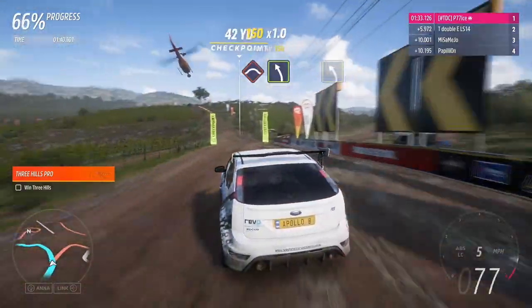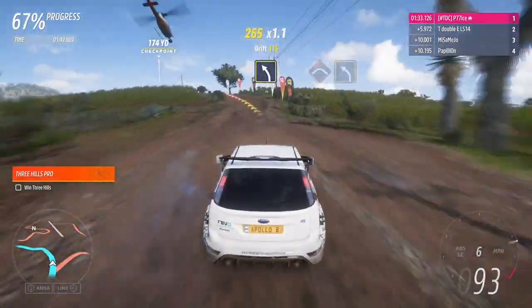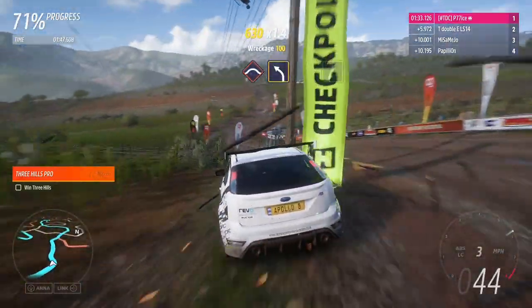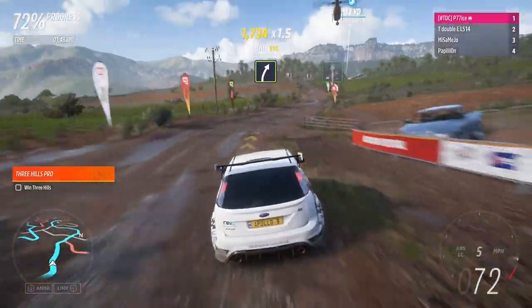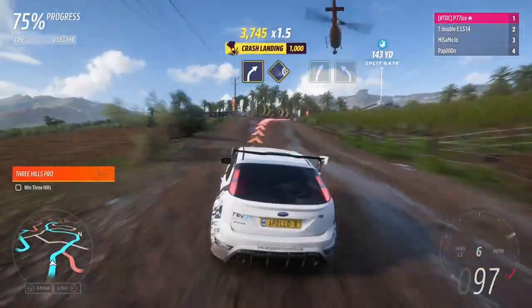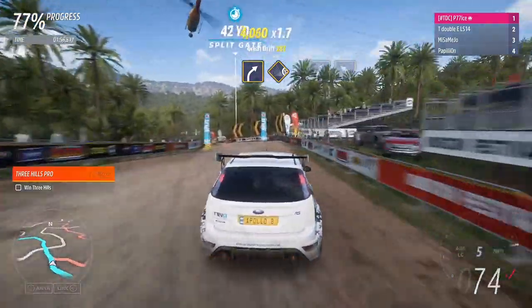Into easy left. Medium left. The crest, into medium left. Easy right. Flat out. Medium right.